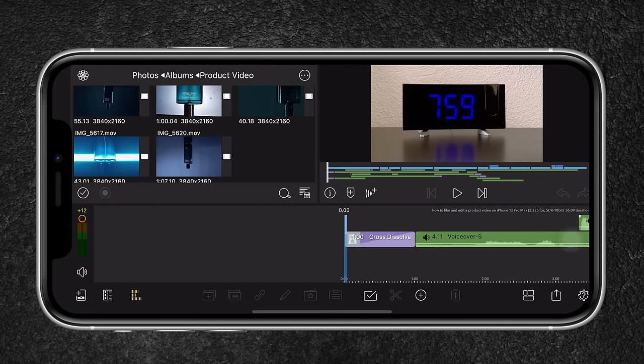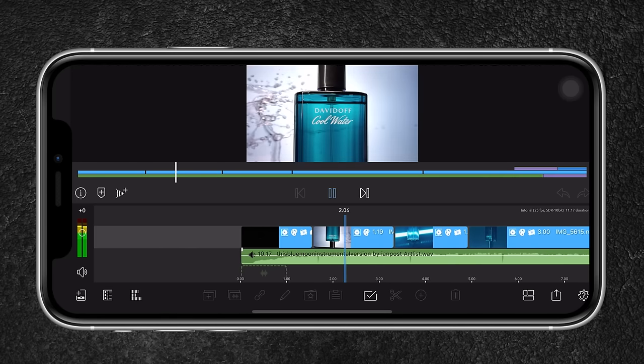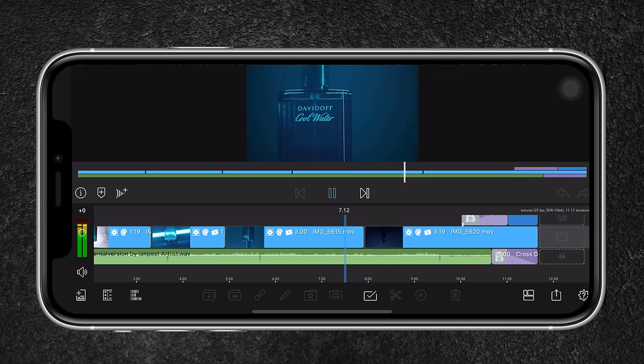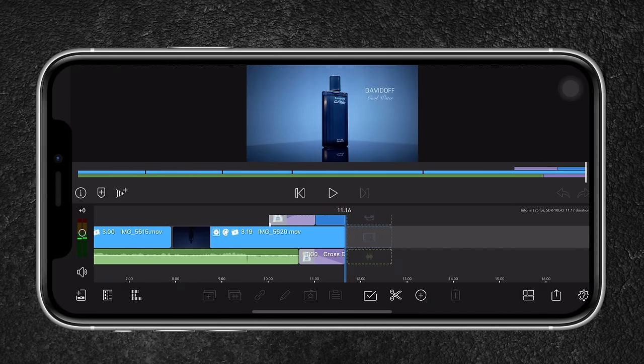I already edited the video and I'm going to play it back for you so you can see how I've done it. This is not going to be an in-depth tutorial on LumaFusion — I'm just going to show you how I edited the product video so that you can use it to your advantage.